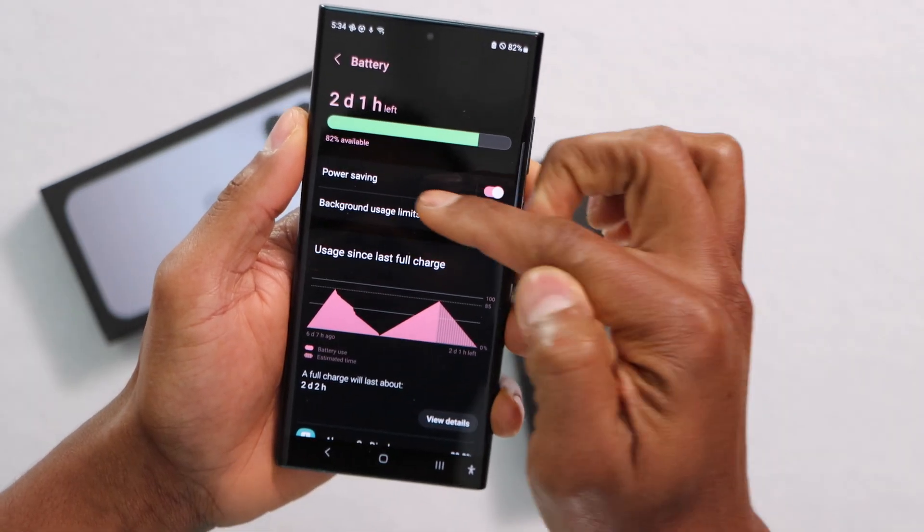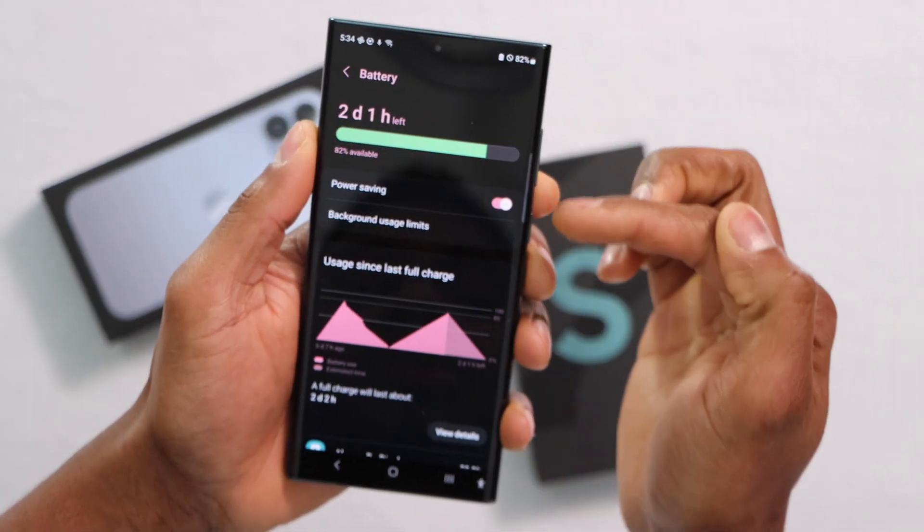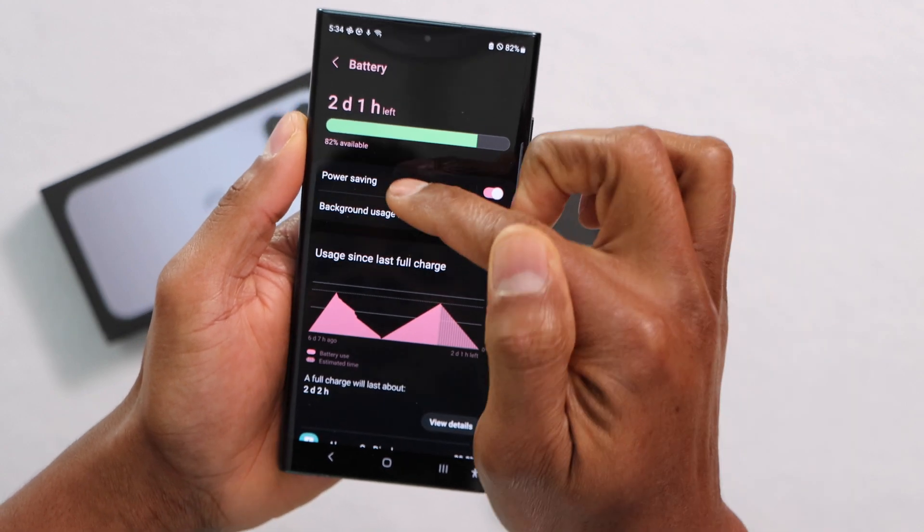Now let's go ahead and click on Power Saving. This setting should be on your phone, so let's go ahead and click on that setting.